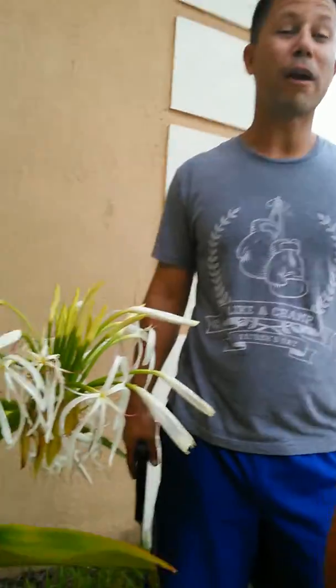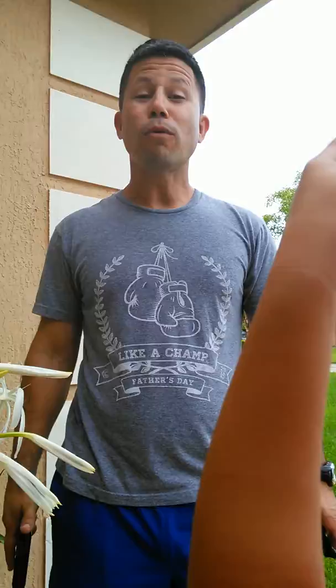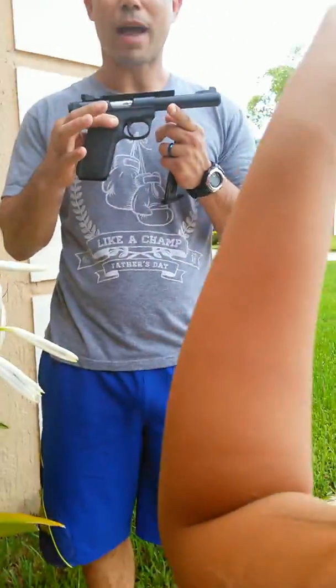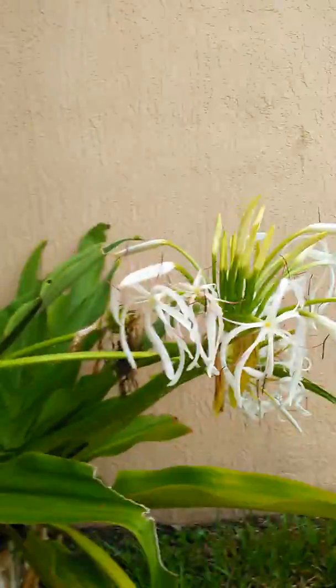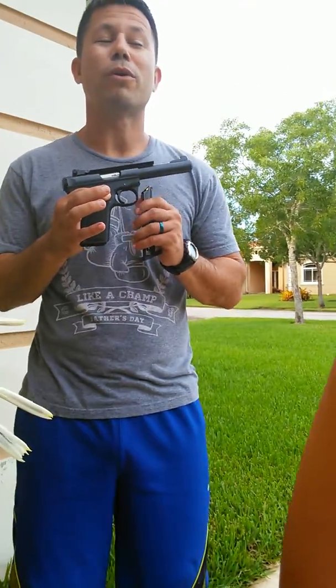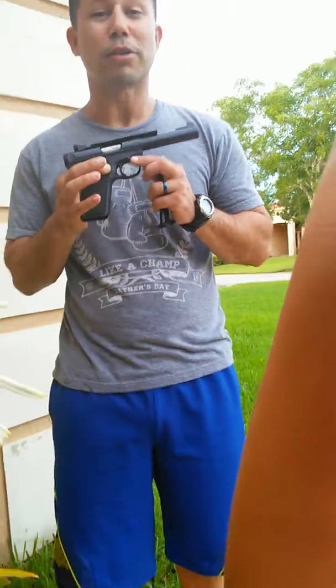All right, here we go — our very first installment of Old Tactical Extermination Service. Today we have our .22 caliber pistol and some quiet ammunition. We're going to exterminate our very first critter.